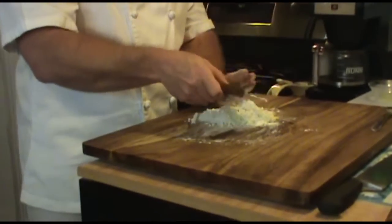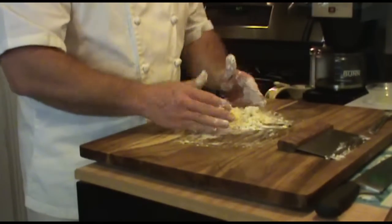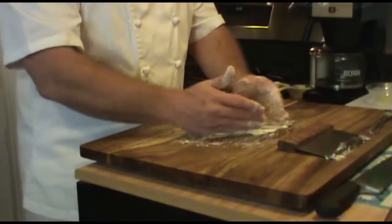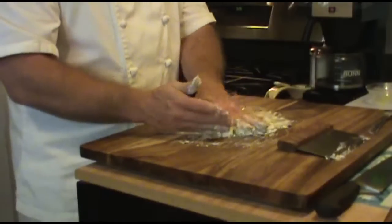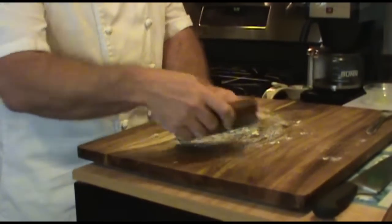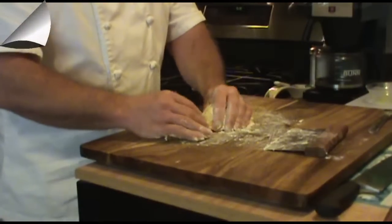Once you have the flour almost incorporated and it's starting to clump together nicely, you can place the bench scraper down and use your hands. It's going to get messy. Just incorporate all the flour into the egg and you're going to start kneading it together. Depending on the type of flour you use and your location — humidity has a lot to do with this. If you notice it's real flaky, almost like not enough moisture, you can add a little bit more oil. Or you can add more flour if it's too wet.